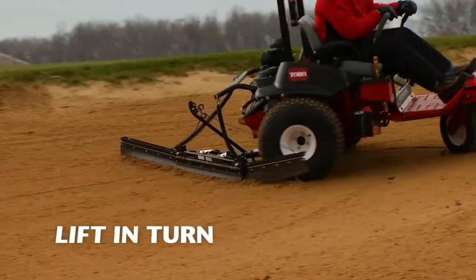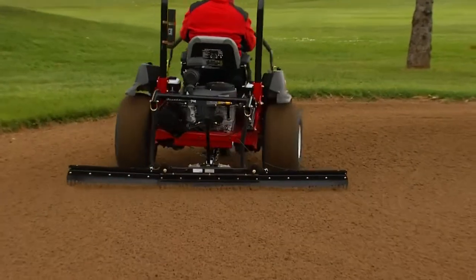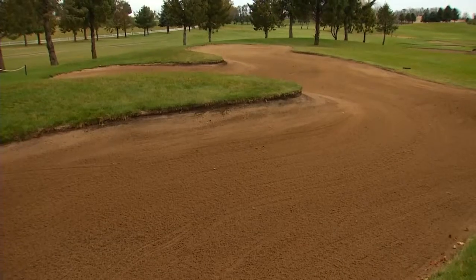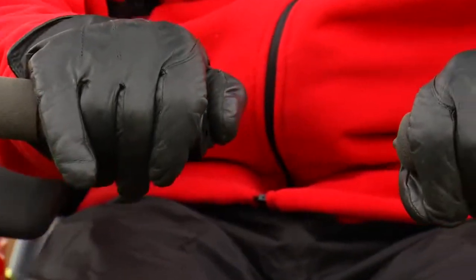With Toro's lift-in-turn system, the inner rake automatically lifts and turns, preventing unwanted mounds of material and teardrop patterns, leaving you with a perfectly groomed bunker each and every time. The intuitive thumb switch lifts and lowers the rake